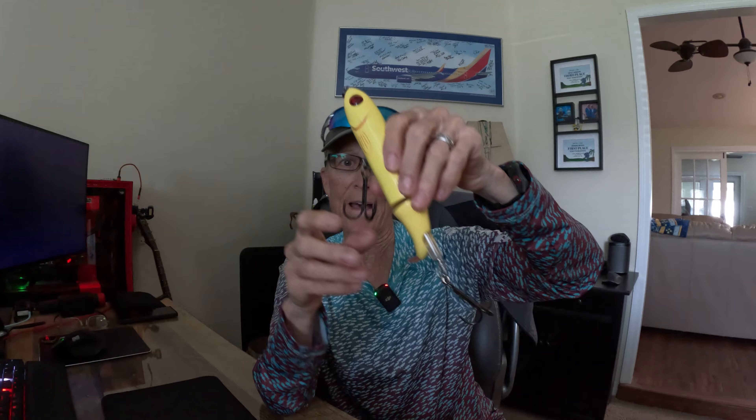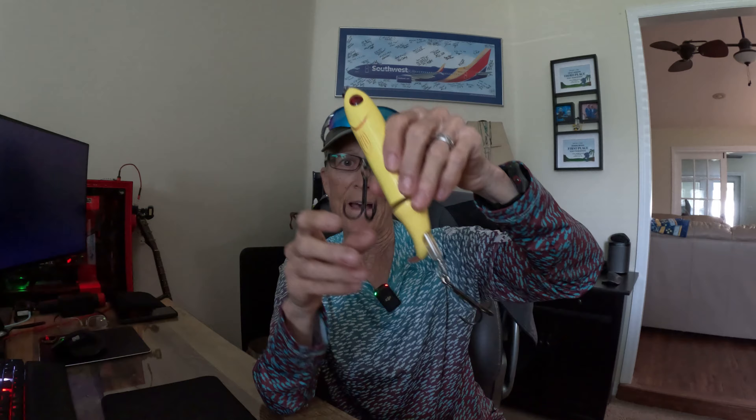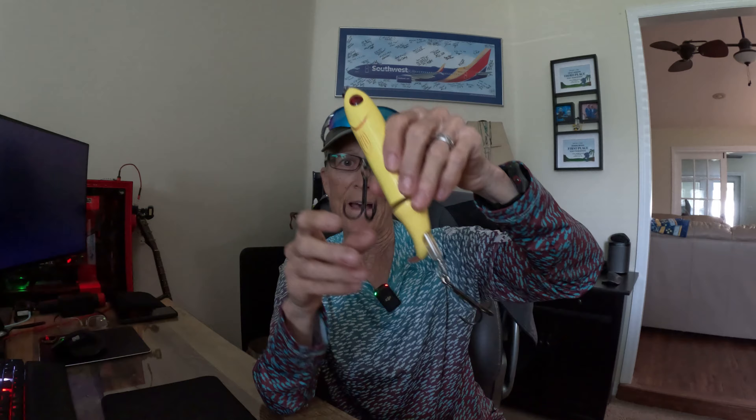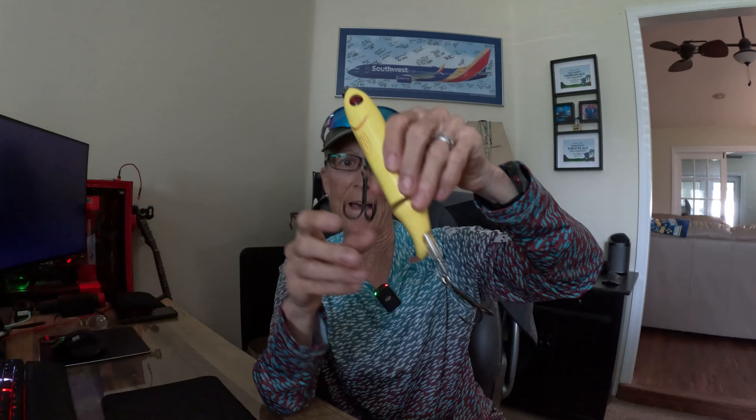I did catch some fish. I might make a little video, I might not. But in the meantime, I got some unboxing to do. This is the musky edition of unboxing, so let's start with the first one. I'm thinking that my best shot at a musky is going to be in Illinois while I'm there early September, late August.